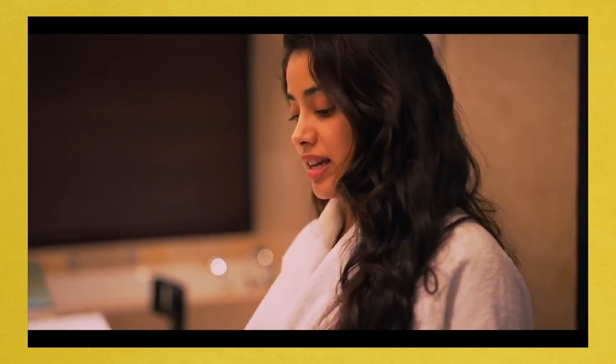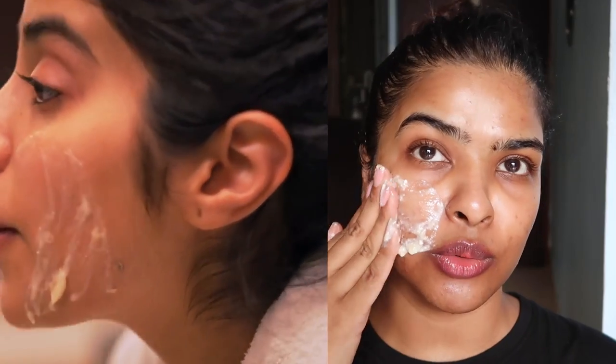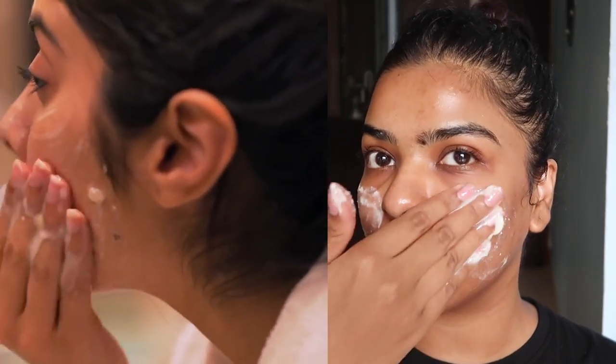This next beauty hack is a DIY face pack for glowing skin by Janhvi Kapoor. She says she does this whenever her skin is tired and she has an important meeting but doesn't want to wear makeup. We need three ingredients: some yogurt with malai, some honey, and some mashed banana. I should note honey does not suit my skin, but I've never tried it on my face — only as a hair mask before, where it worked.